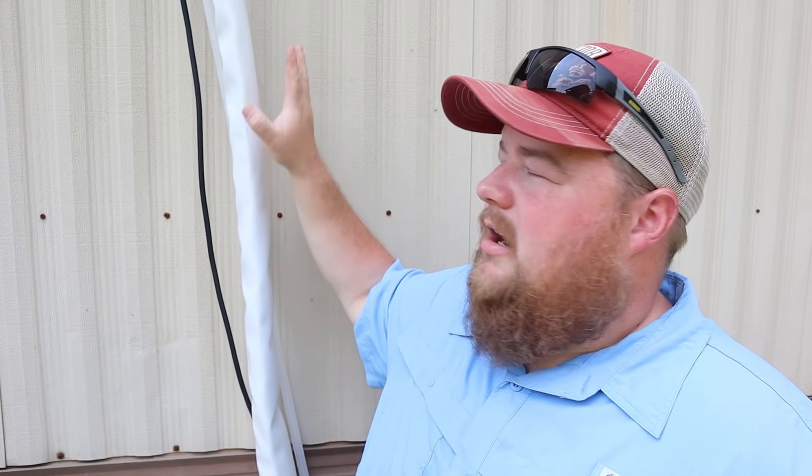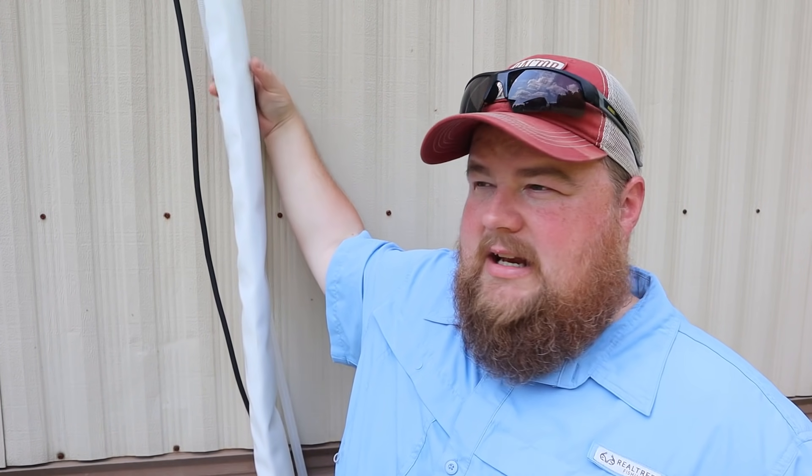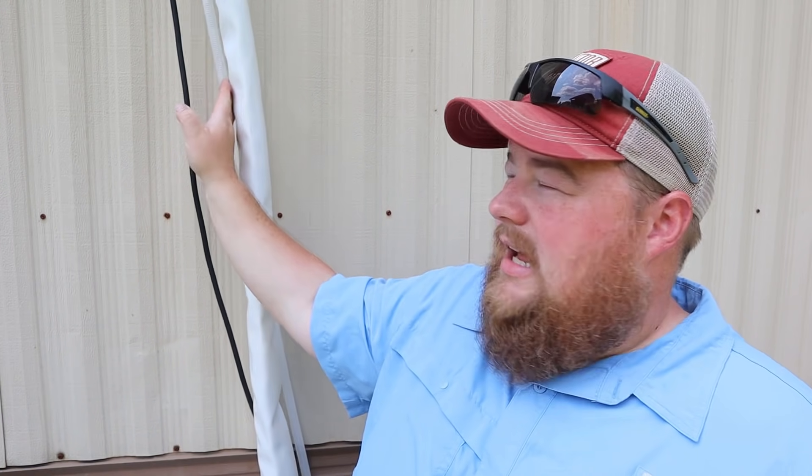Oftentimes we won't even hear it or notice it, especially over the sound of the kids. So here you can see the line set coming out of the house — this is the one in our bedroom. You've got this white sleeve that inside of it has the two refrigerant lines, and exterior to that you've got your condensate drain hose and your power cord. This is not how we're going to leave it — we are looking for some line set covers. It's basically plastic trim pieces that go around this to protect it from the elements and make it look a lot better. For now it's fully functional, but it's really not pretty.